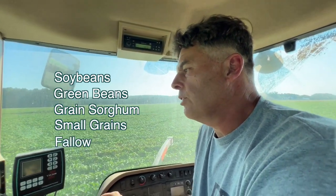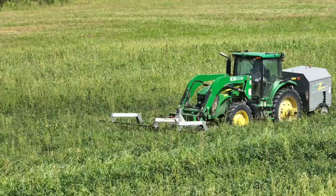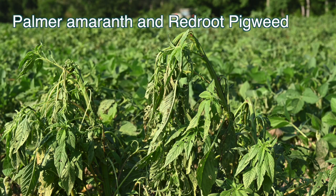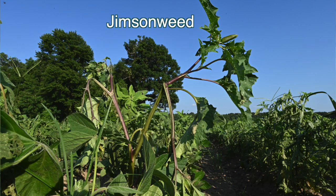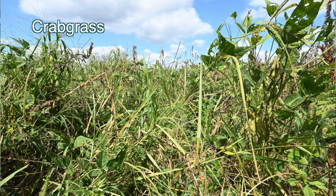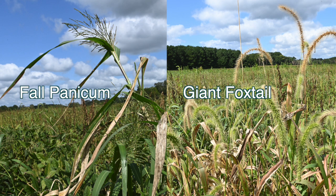If you had some fallow ground, you could get rid of Canada thistle, things like that. The main weed types I deal with are pigweed — both palmer and red root. Jimson weed is another one. Cocklebur is another broadleaf. For grasses, crabgrass is kind of hard to control but stays below the canopy most of the time. Panicum and foxtail can be controlled better — they get taller seed heads.